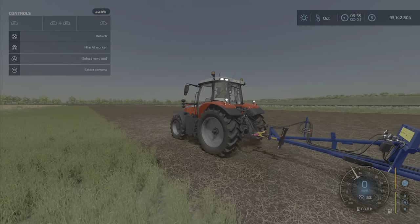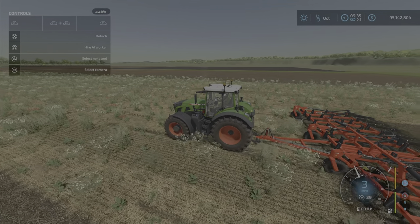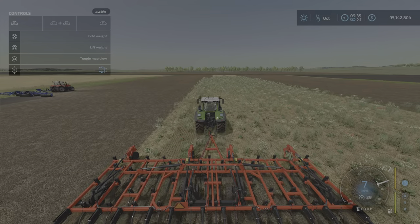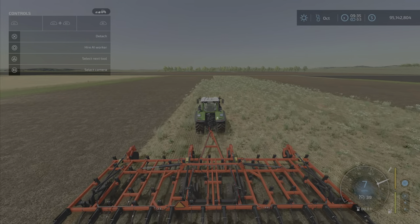We also have it on this cultivator — lowered, lowered, lowered — we go at six miles an hour, seven miles an hour. Raise it — no difference. It's just still going to seven miles an hour.